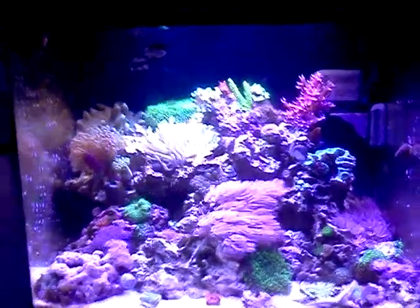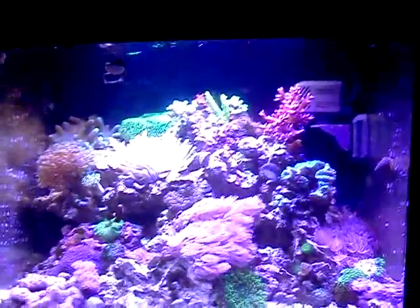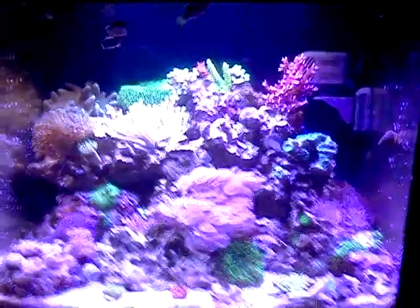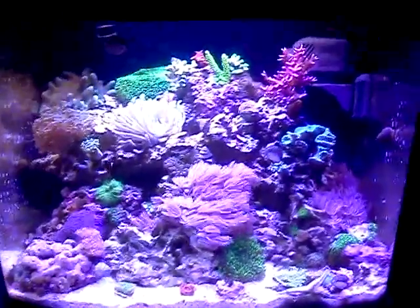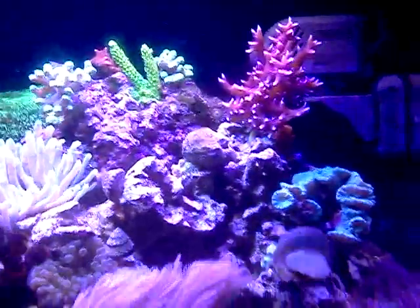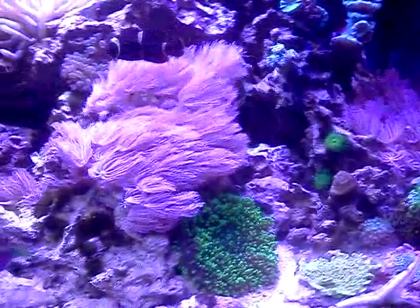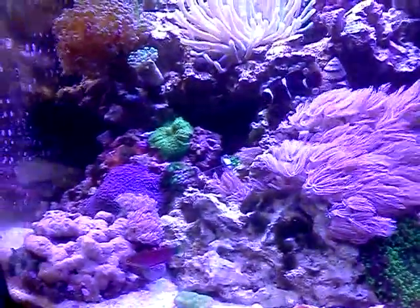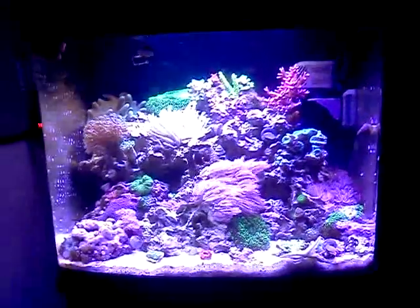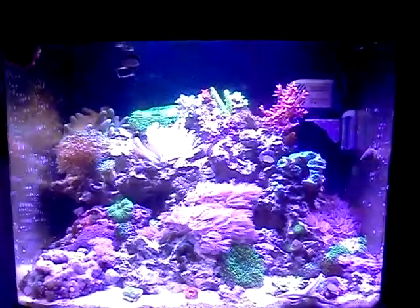Hey guys, how's it going today? Brayden here, Brayden's Fish Tank Channel. I wanted to give you a long overdue update on the 29-gallon reef tank. So much has happened and I've had a lot of changes to this tank, so I figured I'd just fill you guys in. It's looking so much better. I got a whole new tank, a whole new lighting system, a lot of new corals, new stands, new fish, so I'll try to fill you guys in on everything.